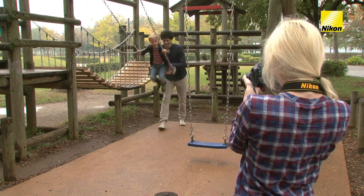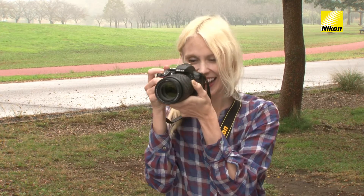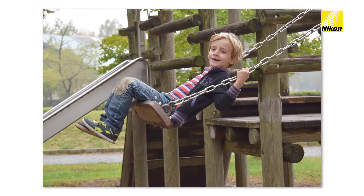If you select Shutter Priority Auto mode and choose a faster shutter speed, you can freeze a fast-moving child in mid-motion.